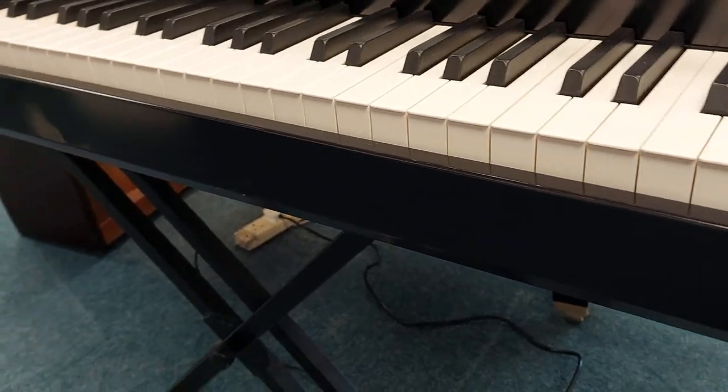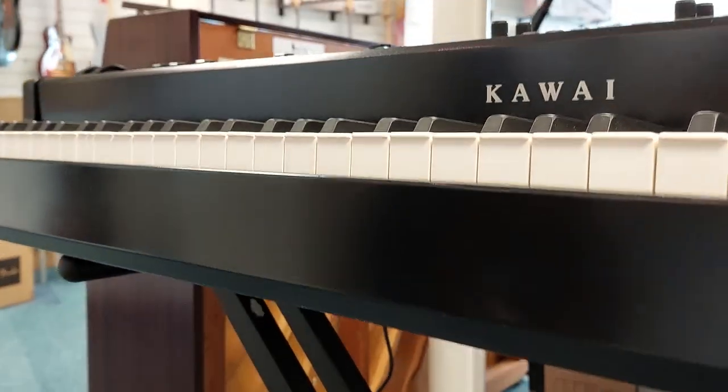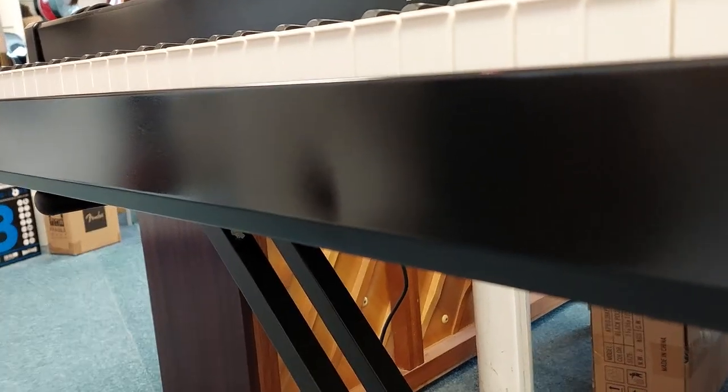If I go along the front here, you can then see a slight indentation there. It's really hard to capture on camera — but there it is.